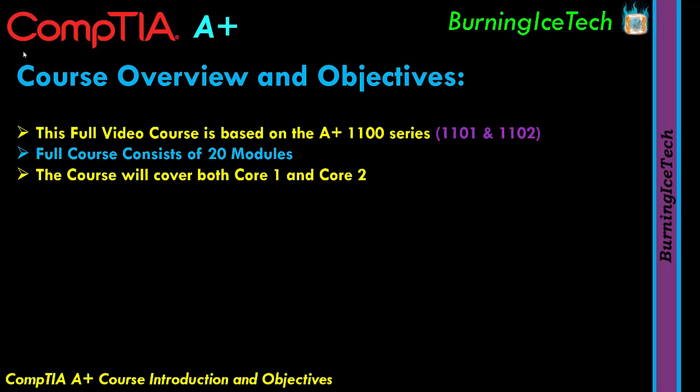Each module will have a full dedicated video, so that means some of these videos will be quite long. They will probably, on average, be about an hour long. You can actually find previous A+ videos on my channel, by the way. Some modules might be shorter than an hour, some might be longer — it really depends on the topics being covered in that module. But on average, it'll be about an hour long per video.